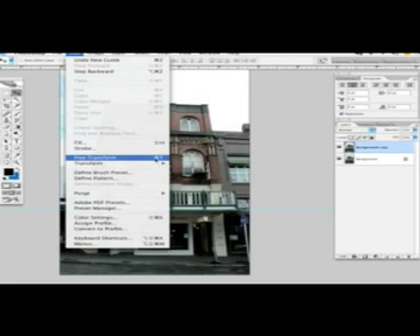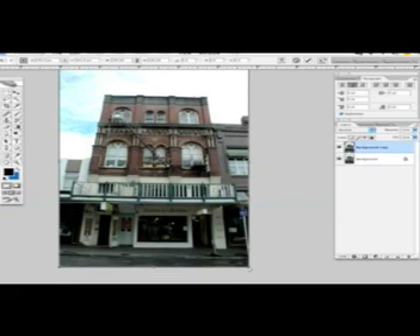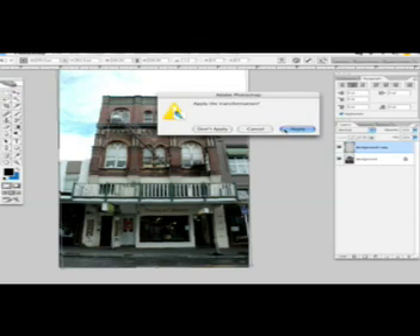We'll go to Edit and Free Transform, or press Command T. Grab this point and start rotating the picture a little bit. That looks straight to me, and then we click Apply.